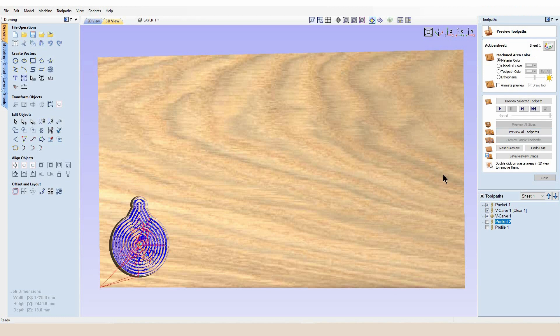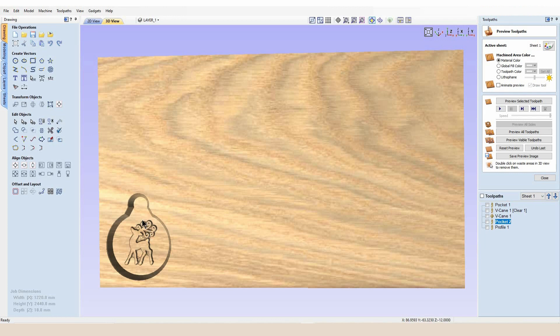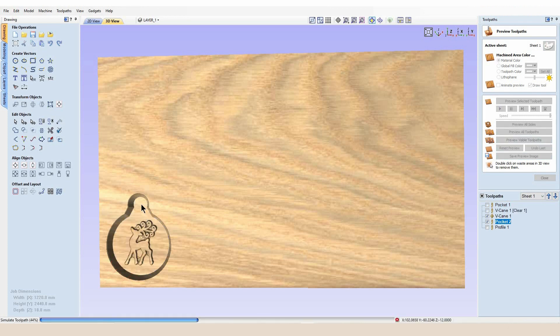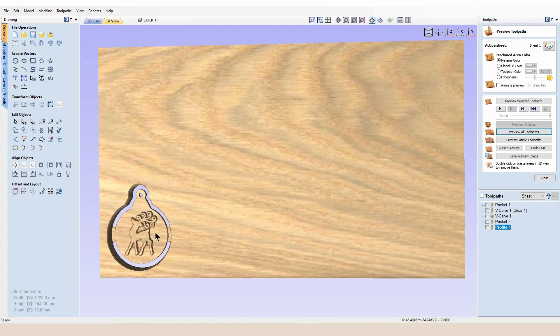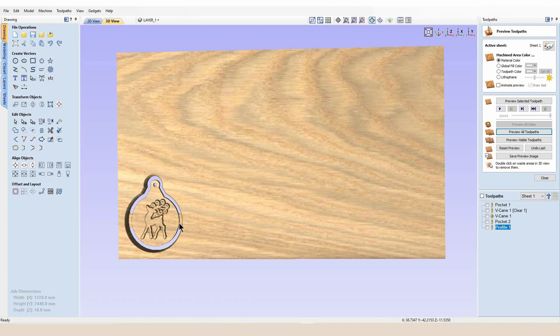The next toolpath is our 60 degree V-bit, which is going to come in and pick up all the lovely detail of this Christmas stag, Christmas reindeer vector. Then we have a pocket cut — our fourth toolpath — which is just going to create space for our string. And then on the final toolpath, which is a profile cut done with a 6mm cutter, that is going to cut the outside perimeter of our bauble so we can separate it from the stock. The only thing we're left with then is these two little tabs. So that is our design in a nutshell.